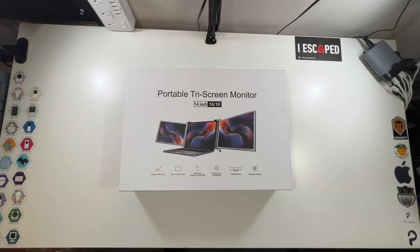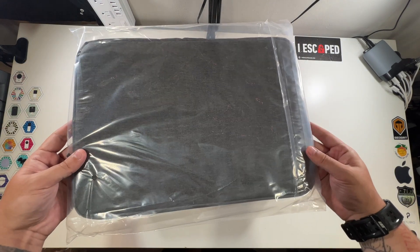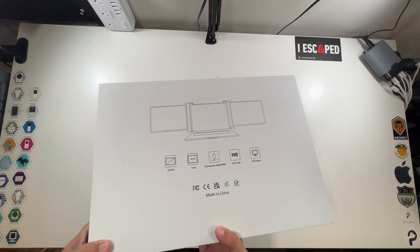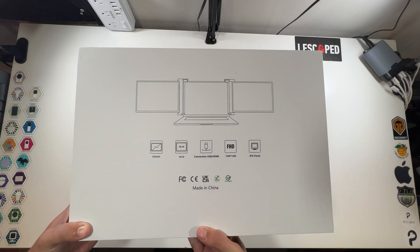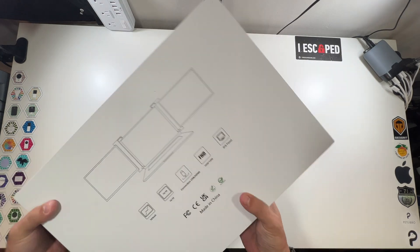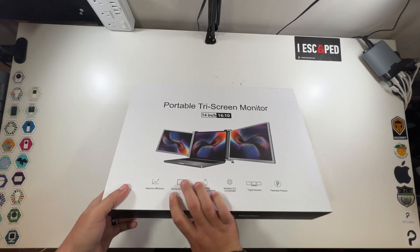Let's open up our portable tri-screen monitor. This should work with most 14-inch laptops — it has a narrow bezel design, is extremely compact and portable, with multiple OS compatibility, triple monitor improved efficiency. They even sent a little carrying case. On the box: IPS panels, USB and HDMI connections, 14-inch 16 by 10 full HD. Let's open it up.